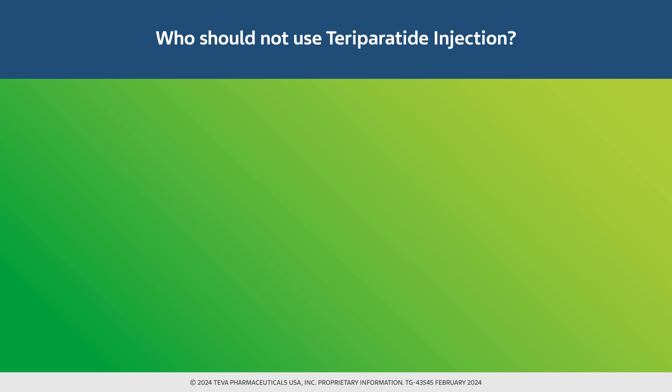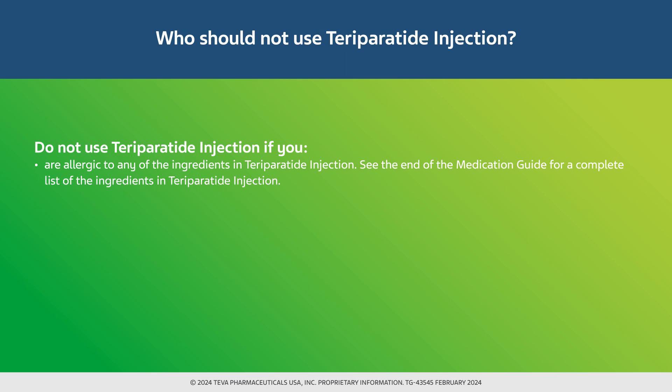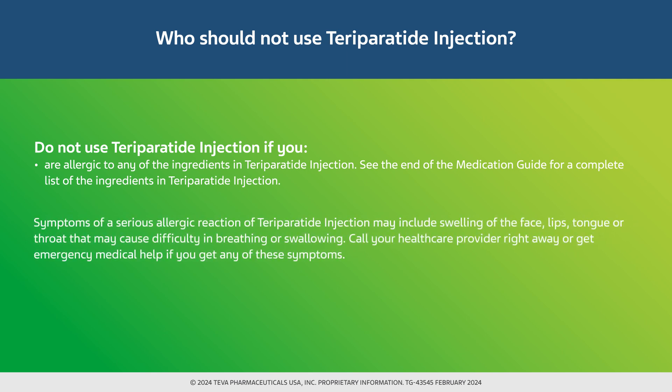Who should not use teraparatide injection? Do not use teraparatide injection if you are allergic to any of the ingredients — see the end of the medication guide for a complete list of ingredients. Symptoms of a serious allergic reaction may include swelling of the face, lips, tongue, or throat that may cause difficulty in breathing or swallowing. Call your healthcare provider right away or get emergency medical help if you get any of these symptoms.